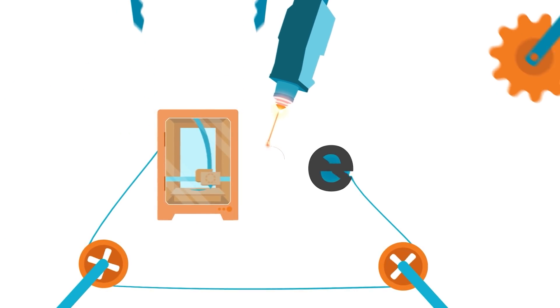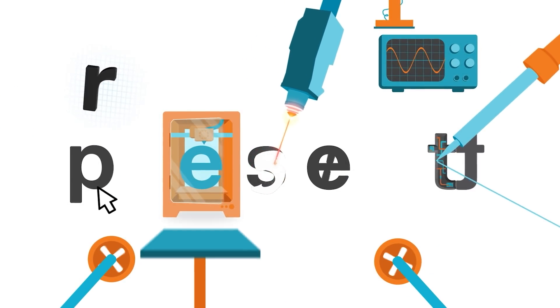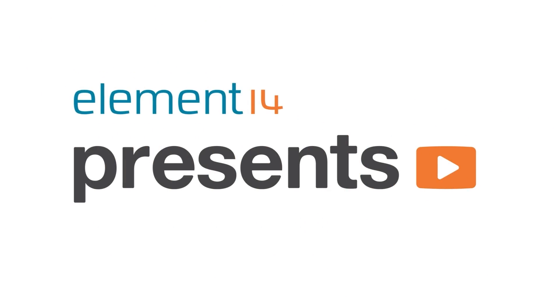Welcome back to the Element 14 community. I'm Lorraine and this week I'm going to create an interactive light window for my neighbours to play with. In front of my house is this big bay window that's been brilliant at holiday times to put up lights and decorations. What I want to do is make it a bit more interactive so my neighbours can play with those lights.